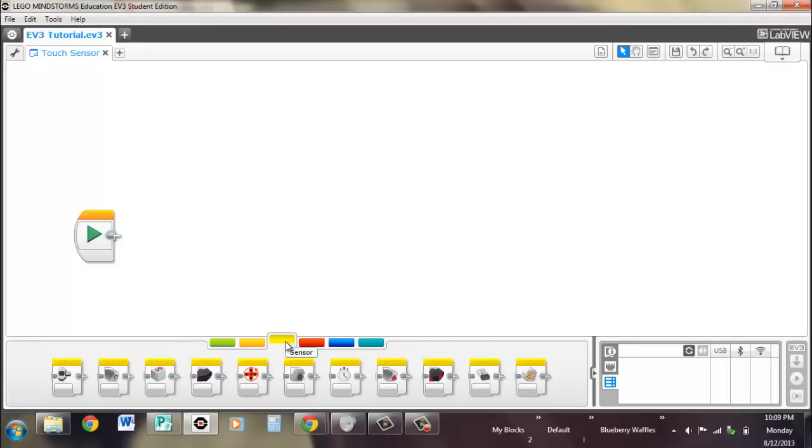Hi, I'm Brennan from Waffles Community Robotics, and in this video we're going to talk about touch sensors.